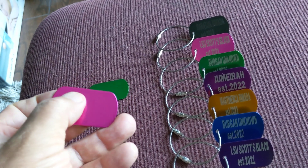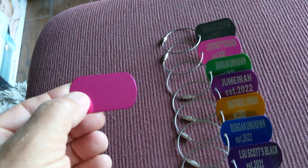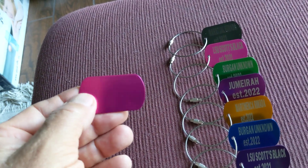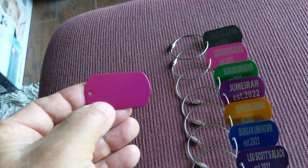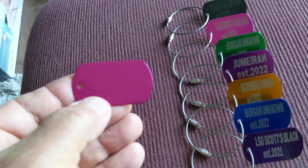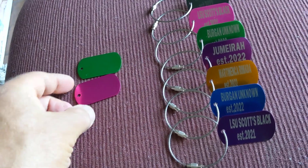I tried to use metal stamps to stamp the variety names on them — it's not bad, but it's hard to put them straight. After that I tried using a hand engraver, but to do a good job with that you have to have good skills.